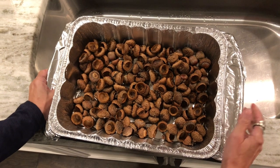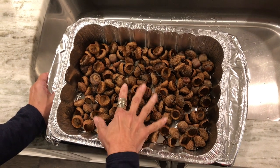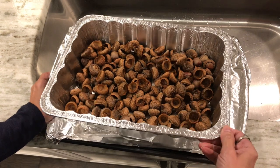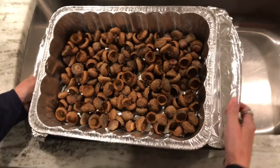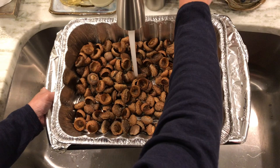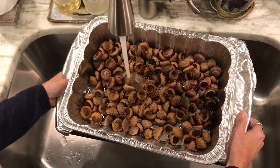Hello and welcome. Today I'm going to show you how I make my acorn ink. First of all, I put some acorns in this aluminum pan that I bought at the grocery store, and I just have it on this cookie sheet to make it easier to carry around and take in and out of the oven. But first I'm going to put in enough water to just cover the acorns.